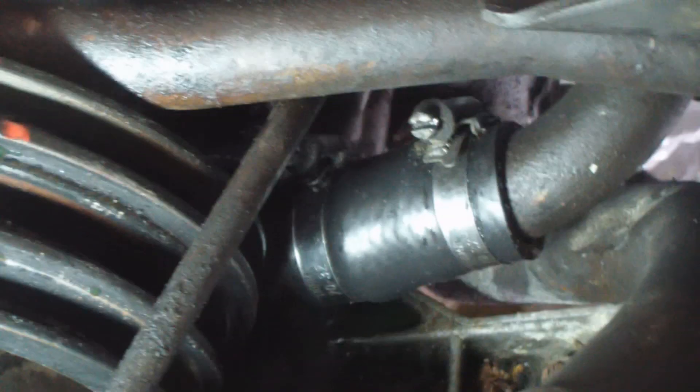I've got the thermostat housing back onto the water pump. When Ken packaged everything up for me, he included that short little nubby hose that goes between the thermostat housing and the cylinder head - I didn't even know that hose was there. That's the hose that nightmares are made of, so I'm glad we replaced it. All right, the new water pump is back in and that little hose in the back is clamped in.